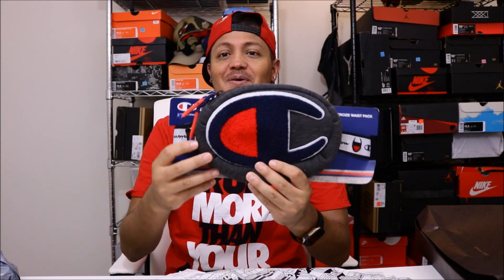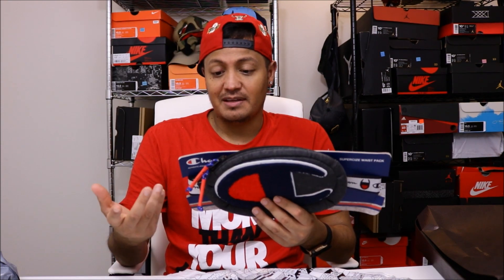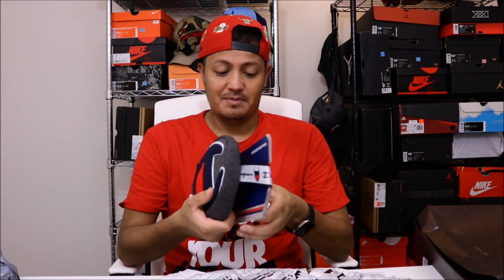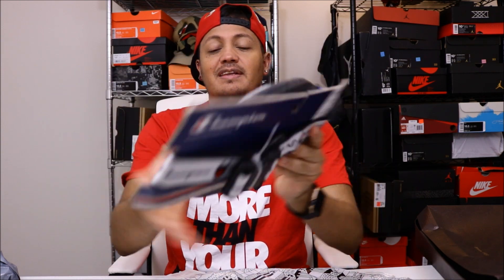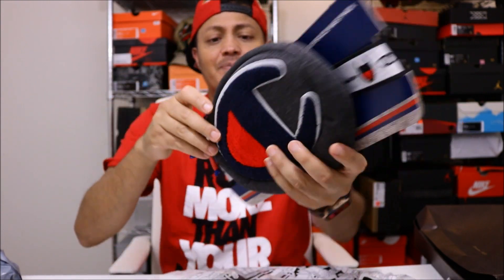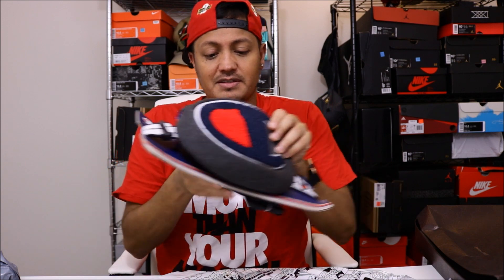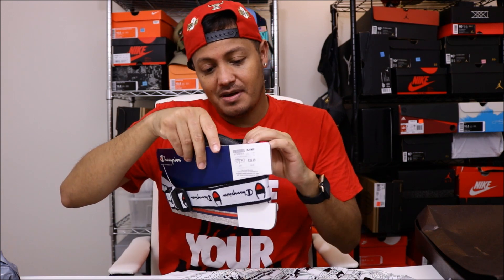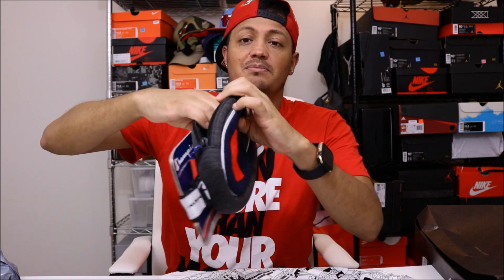We're gonna call it a waist pack, not a fanny pack. As you can see, it's just got the big Champion logo on it — that's why I call it hypebeast. On this side you got a big clip, the Champion logo, and then this huge logo in a carpet felt material. You open it up, there's a pocket inside with a spot for your name and address, and then another little pocket inside that.